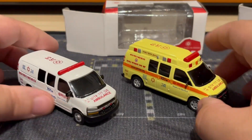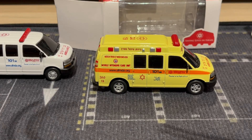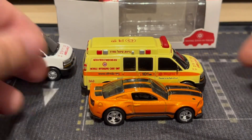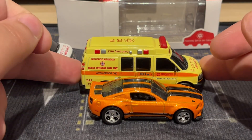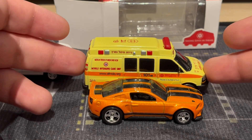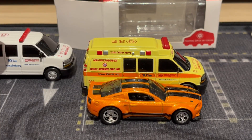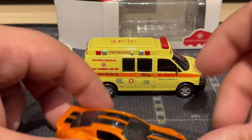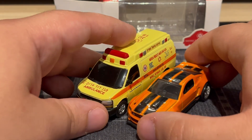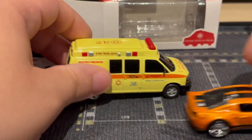For a size comparison to a Hot Wheels, here's what it looks like next to the ambulance. It's not the best size match next to a Hot Wheels — it is way bigger. This is listed as 1/64th scale, but that wouldn't really be 1/64th. You know how it is — some companies make diecasts that aren't exactly 1/64th but they still put it on the package.